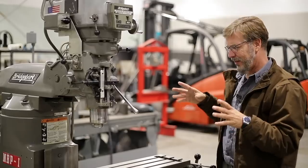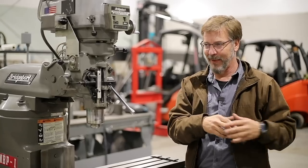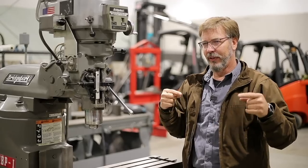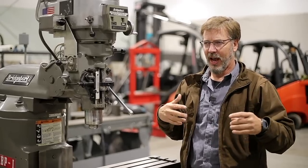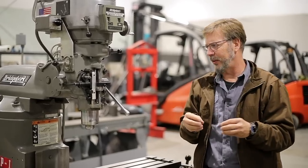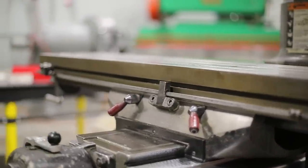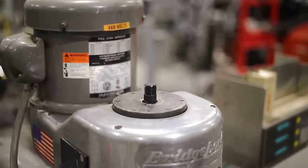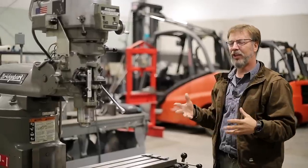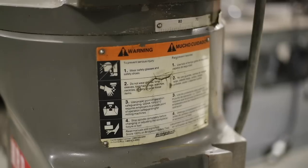There's a real skill to inspecting a machine because the owner is usually standing right next to you and you don't want to stress him out. I like to do the simplest things first, then get progressively more detailed. Start with a general look: what shape is the machine in? Is it clean? A dirty machine isn't necessarily a bad deal — sometimes when it's very clean, they might be trying to hide something.